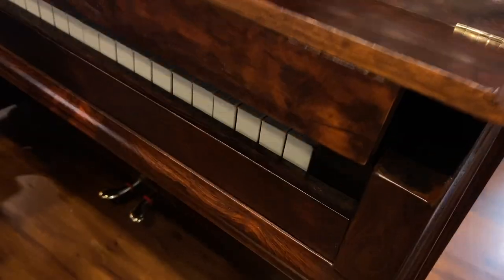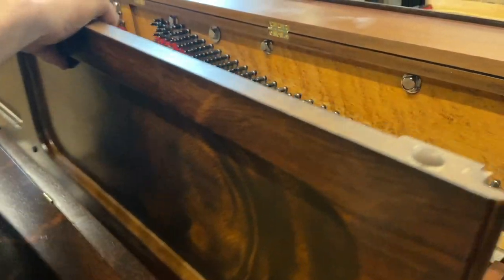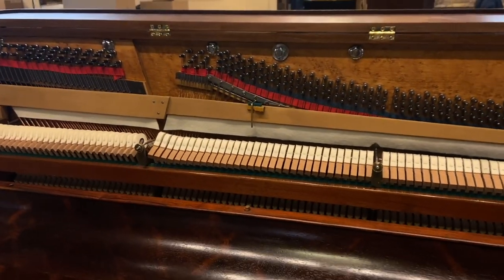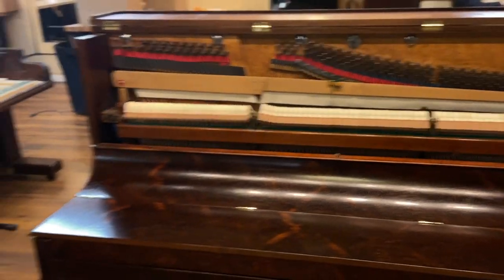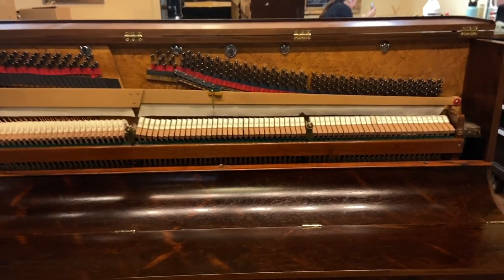But it's the inside that is my favorite. So let's check that out. Not bad for 140 years old.